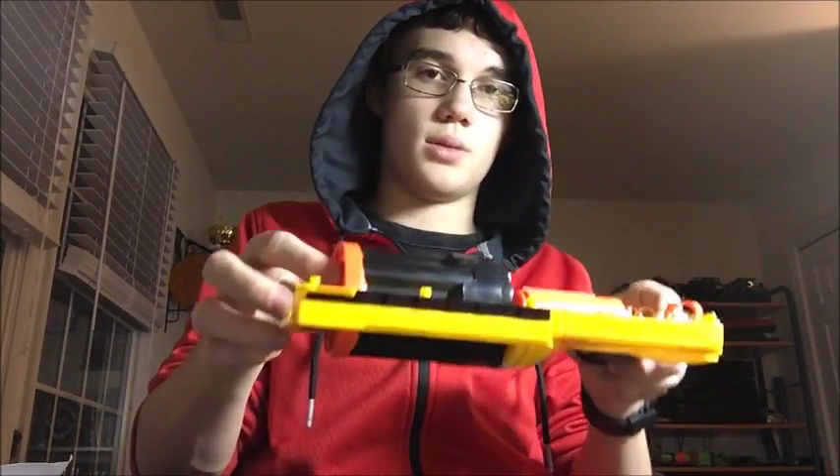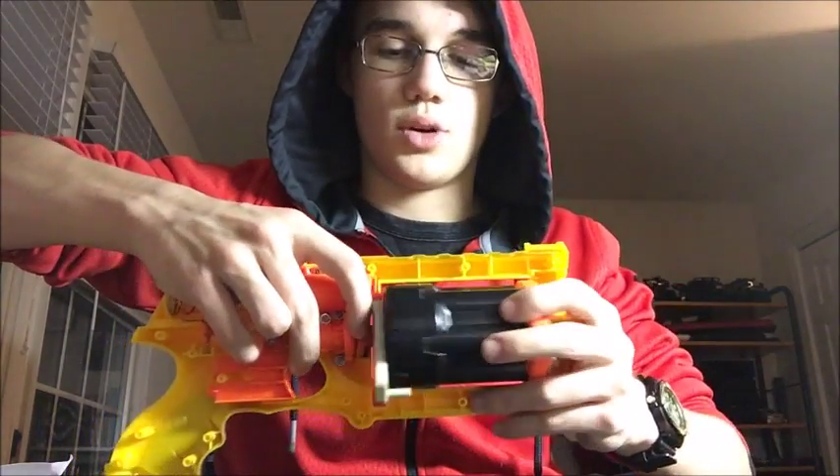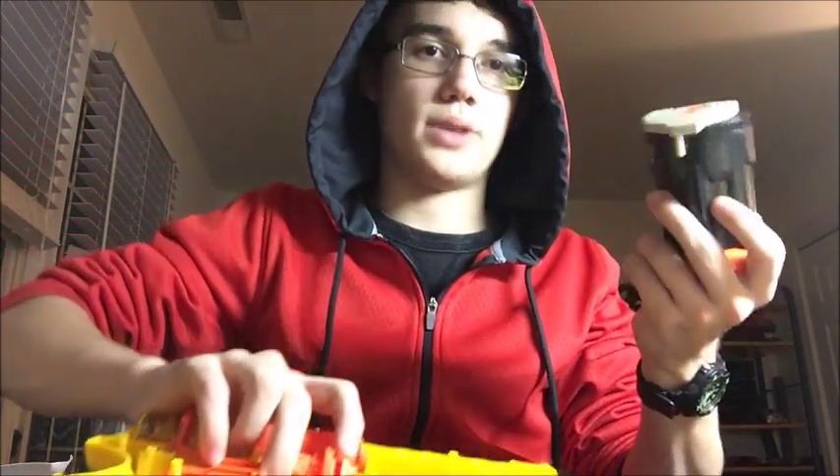To get to the barrel, just pull back on this little tab here and it should come out. Now I'm going to go over the Russian roulette mod after the penny mod. What it does is allow you to pull your barrel out more — it extends how far the barrel cylinder can rotate out.